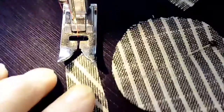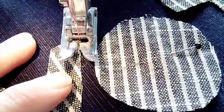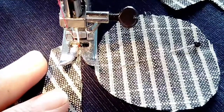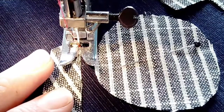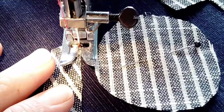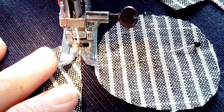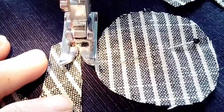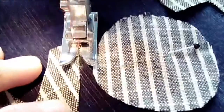Position the appliqué underneath the presser foot, centering the appliqué and the base cloth with the presser foot. Begin zigzagging down one side of the appliqué. At the edge of an angle or a curve, position the needle into the cloth, lift the presser foot, and rotate the fabric around.